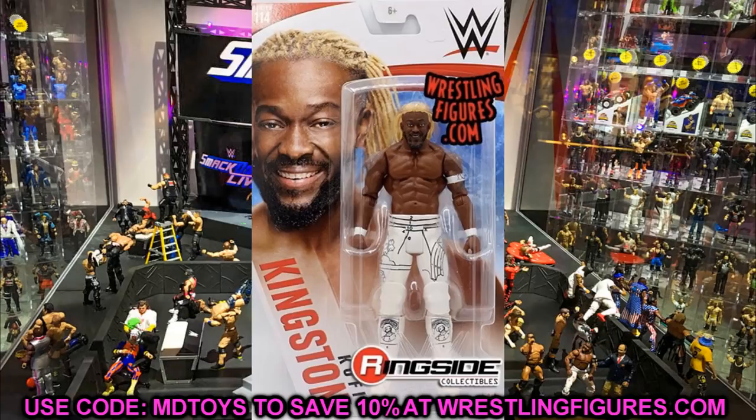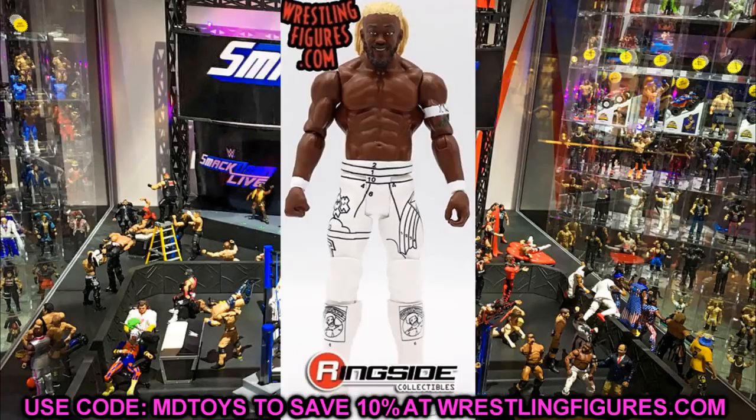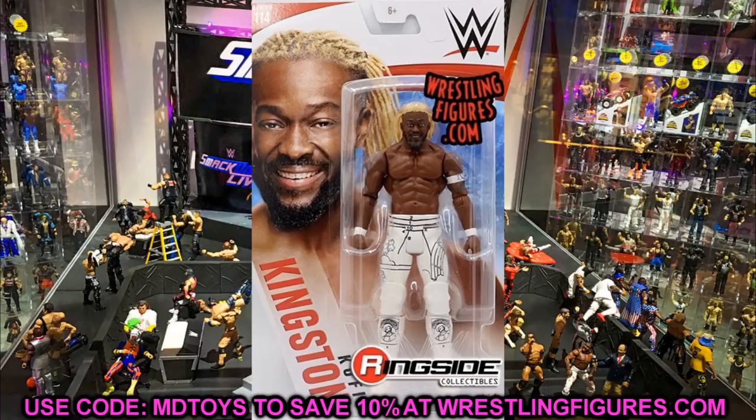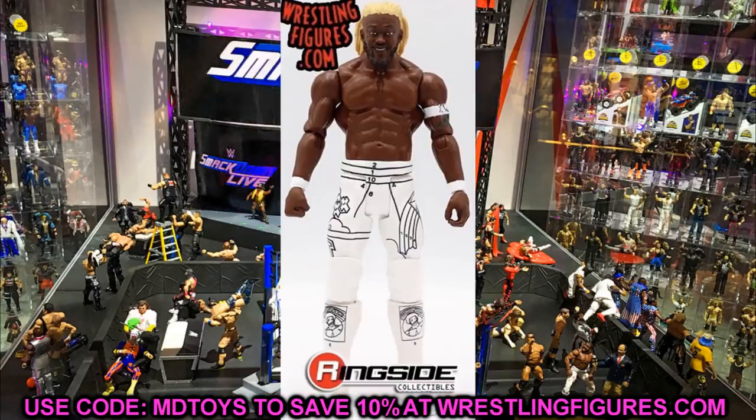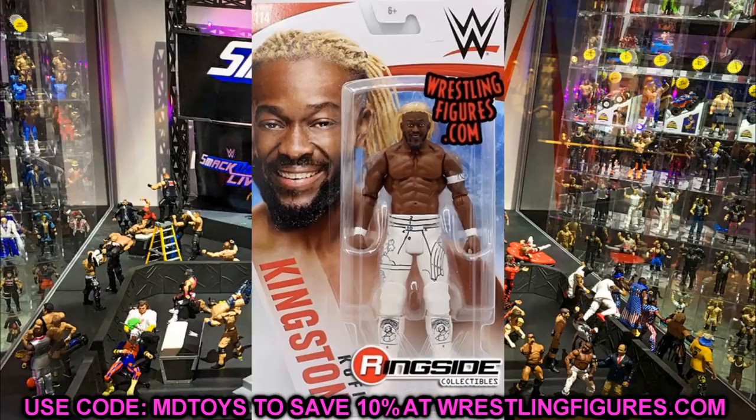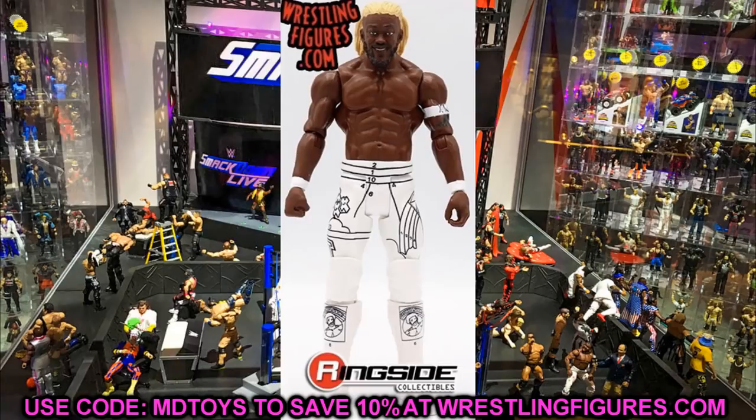We also have the coloring book attire for Kofi Kingston, and this one is so sick — I want elites of this. He's got the same Top Talents head sculpt, white armbands, and the white coloring book attire where every pay-per-view it got filled in a little bit more. I tweeted at Bill about wanting elites in this attire. It's a really creative look, and even though it's a basic I definitely want to see an elite version of the New Day in the coloring book attires.